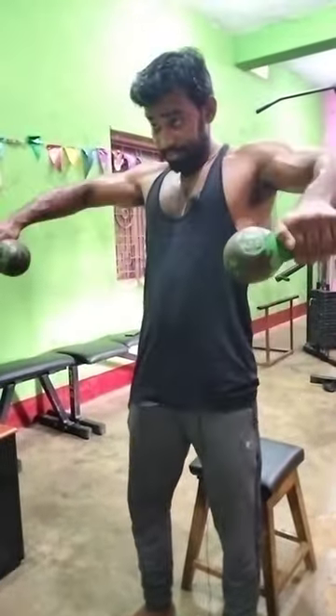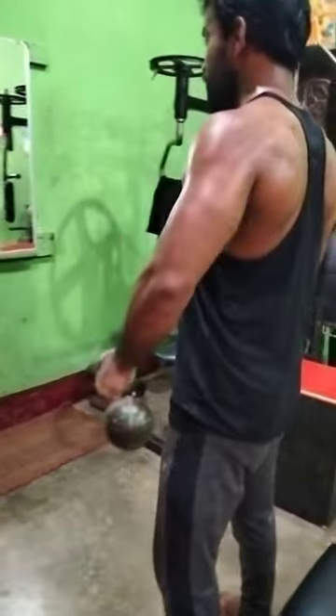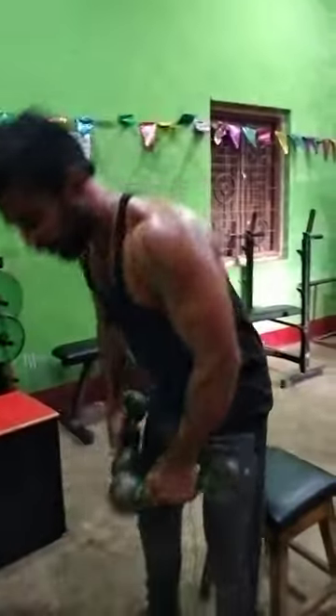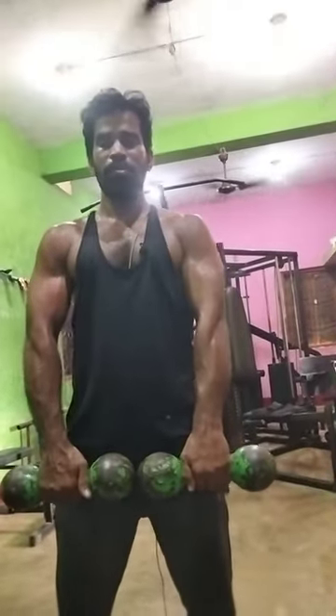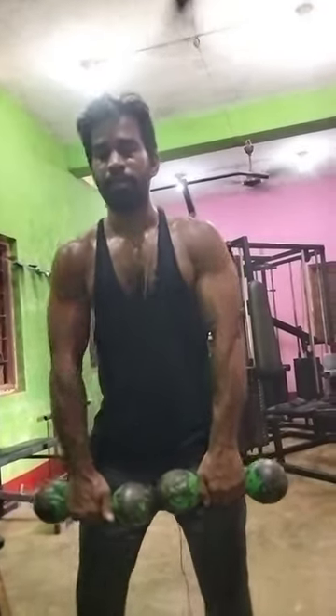Slow down. We will do this. We will do it in 8 reps, forcing it in this position.